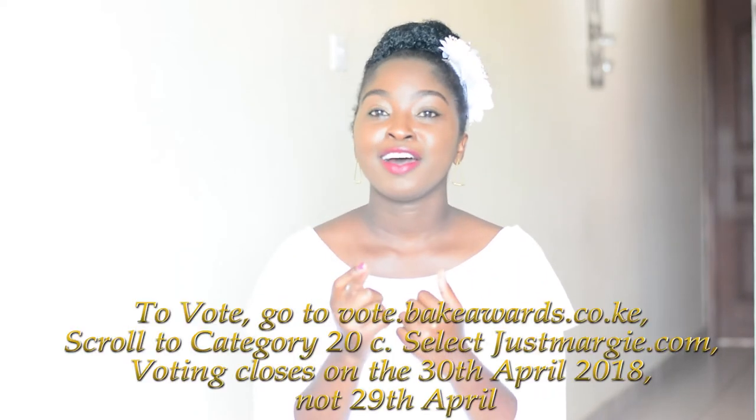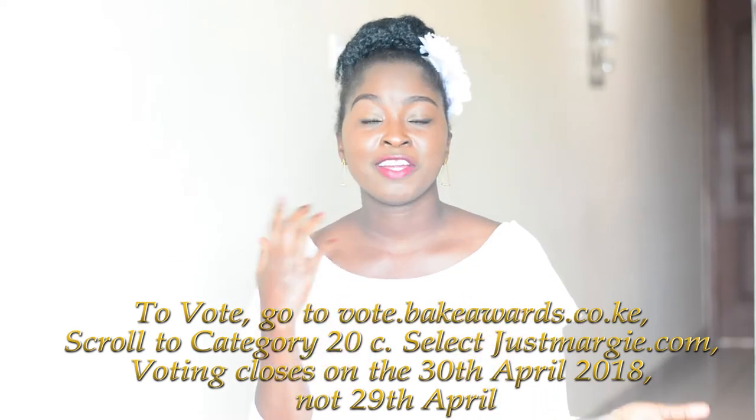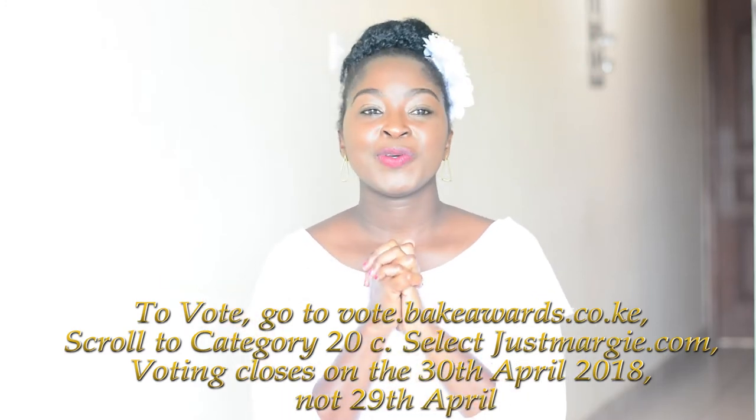Also feel free to vote for my blog for the Blog Organisation of Kenya Awards — the deadline is 29th April — as the best hair blog. Now let's jump right into the tutorial. I really like the accessories added to this style; I've worn it before for weddings using different kinds of accessories, so feel free to try it out and tag me whenever you do.